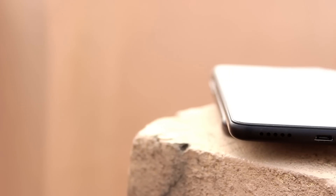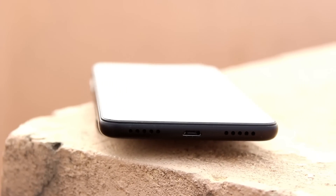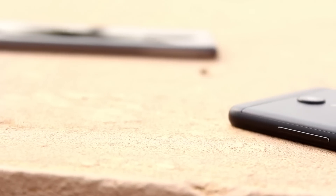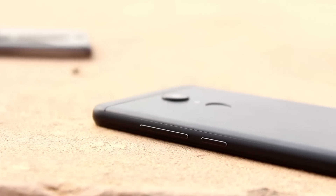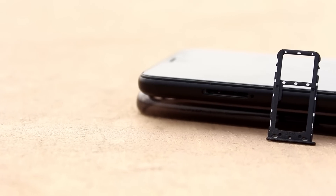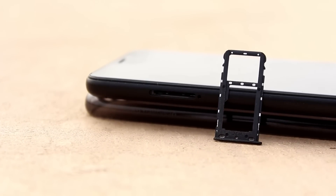At the bottom, we have two grills — a speaker and an internal mic — and a USB port. We have volume rockers: volume up, volume down, and power button. On the left side, we have a hybrid SIM slot. We have two SIM cards, or one SIM card and one memory card — so we have a minus point here with the hybrid slot.